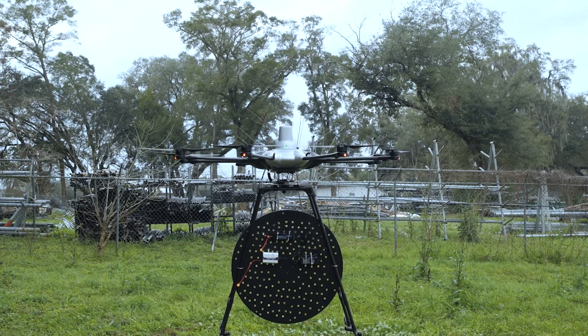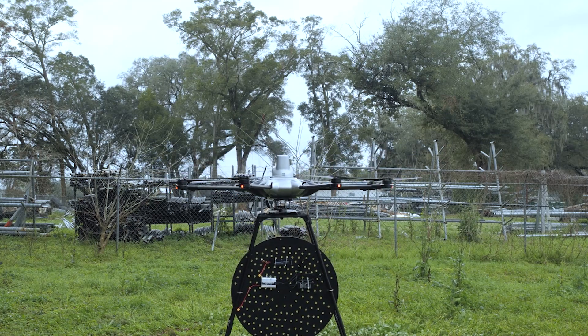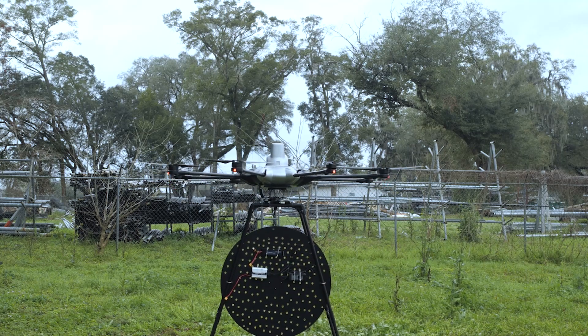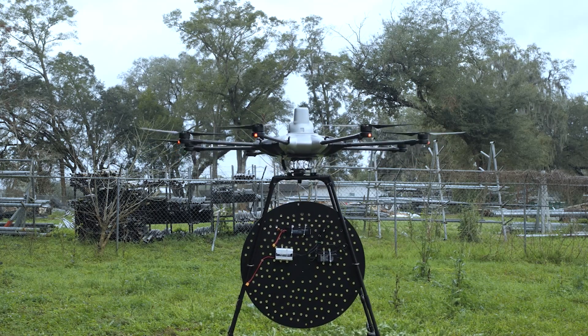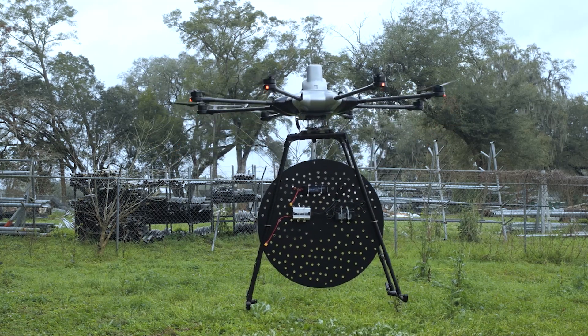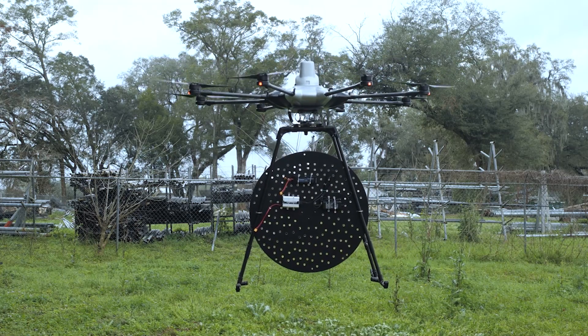The goal is to make money with it — let's see how much we can charge people for such a thing. Right now I'm flying the drone just one or two feet off the ground, just in case something decides to go crazy. I'm hoping my mounts and everything are solid.